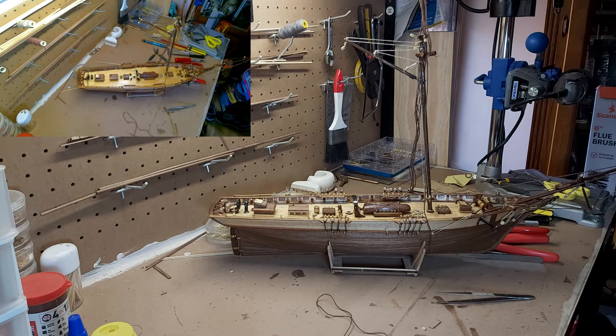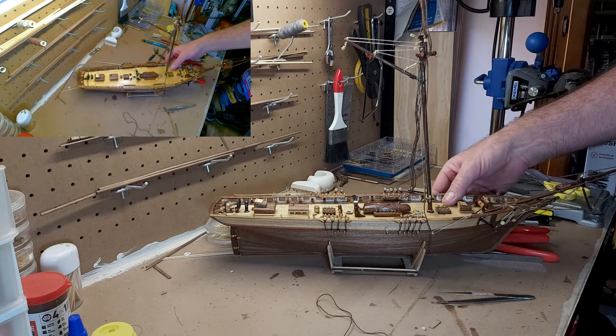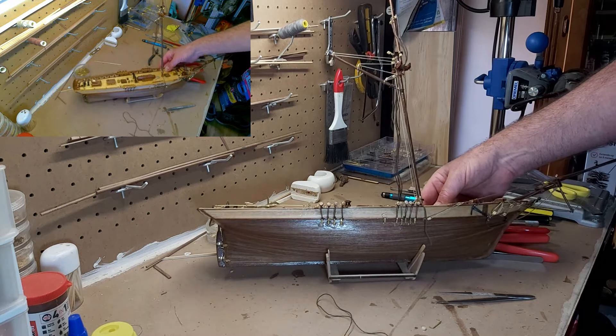Both cameras are rigged up in 4K. I know you guys aren't actually watching in 4K — I do have to downscale for YouTube, but they are actually being recorded in 4K. I hope you like the downward video as well as the side video. I am still learning the software. What I'd like to do is actually switch between the two cameras, not just have them both showing at once. Anyway, let's get back to this.